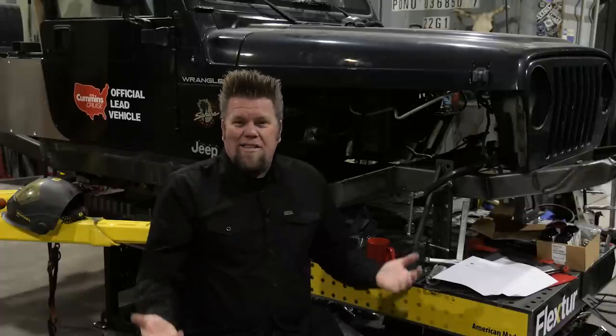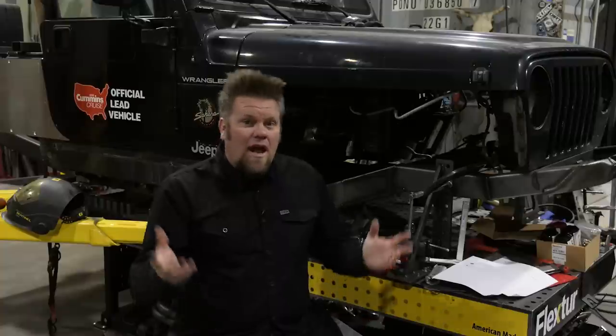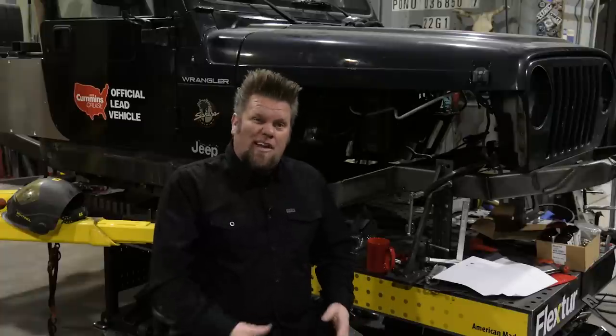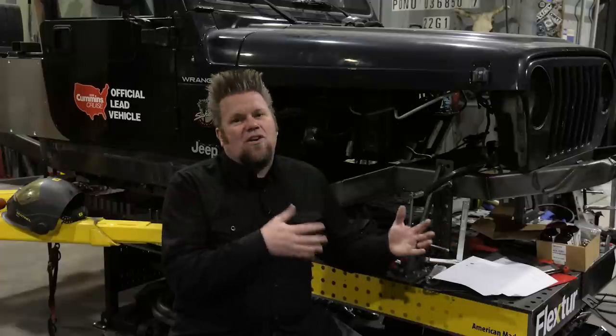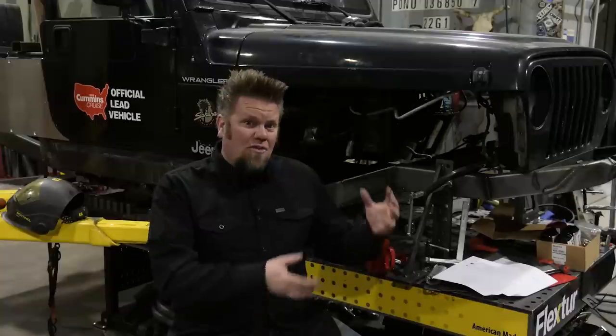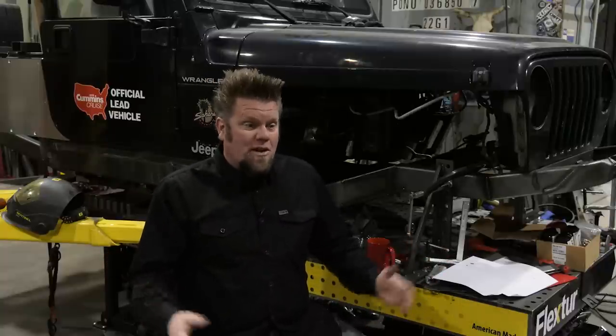It was kind of a staple of axles that we could get forever and it came in a bunch of different trucks. The ball joint 60 that has become probably the most popular is the Ford Super Duty front — whether you go with the '99 to '04 or all the way up into the '05 and up, which are the newer ones. Apparently there's even a new 2012 and up Ford Dana 60 that is popular as well. The reason those are popular is because they're in a whole bunch of Ford pickup trucks from '99 to today, and those suckers pop up in junkyards all the time.